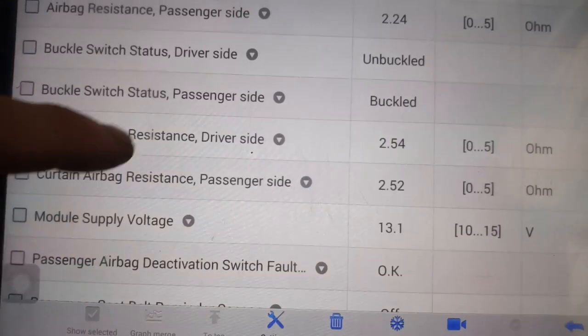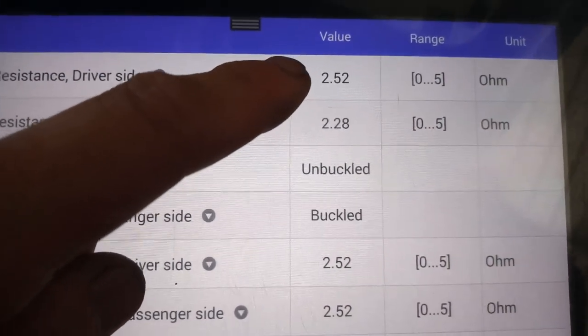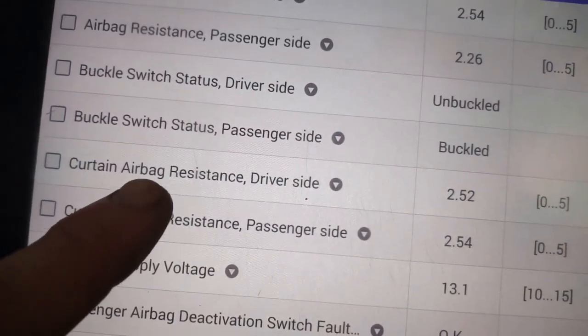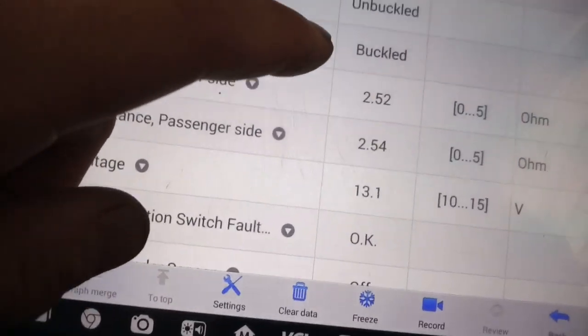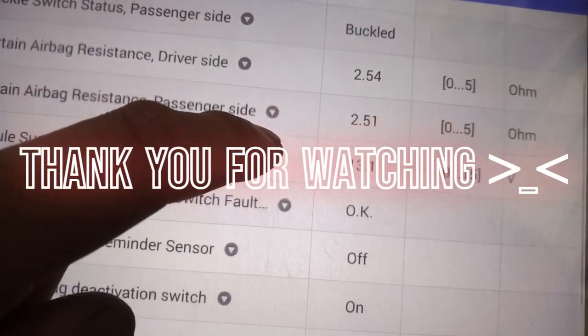It's really good now — near two and a half ohms for the airbag resistance. That means certain things will work correctly when the fault cuts out.